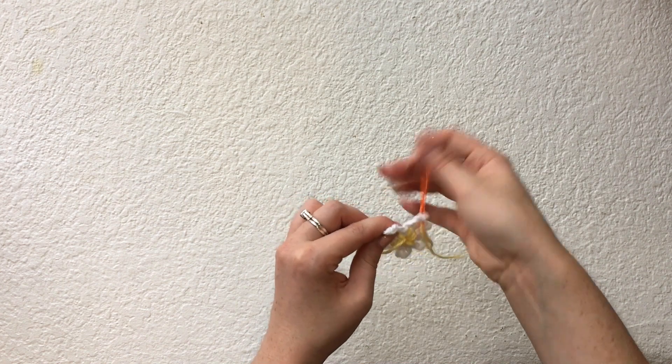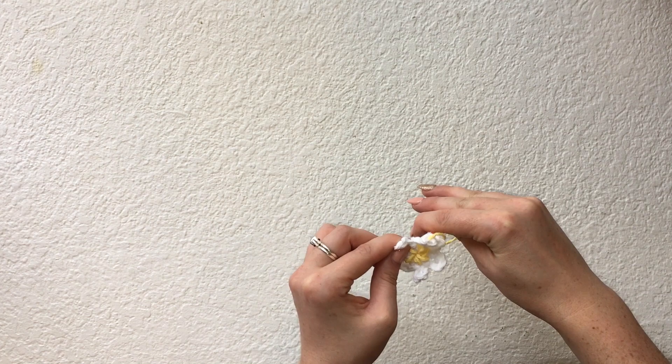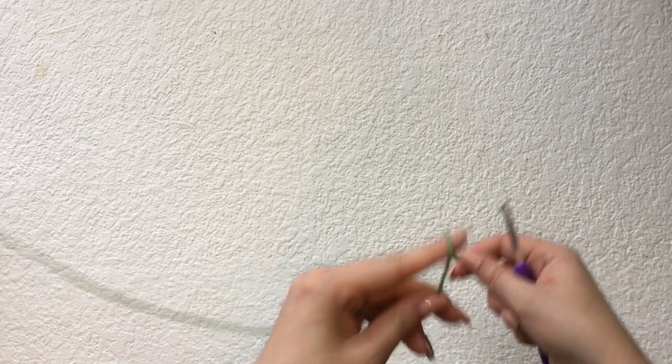Once you've weaved the yellow yarn through all of the petals, tie a few double knots at the back of the daisy to secure the yarn. Now I'm going to show you how to make the leaves.